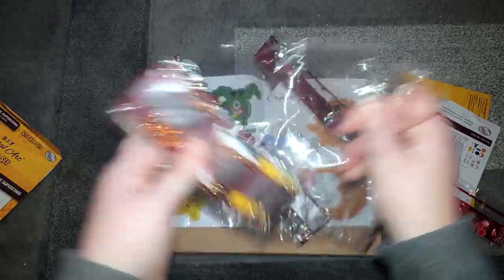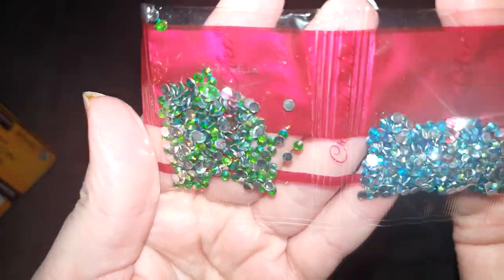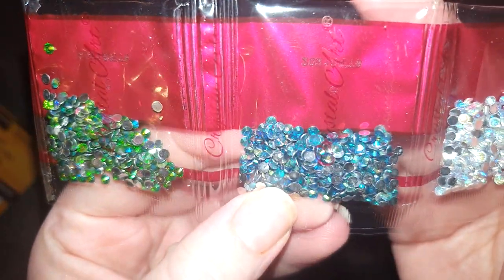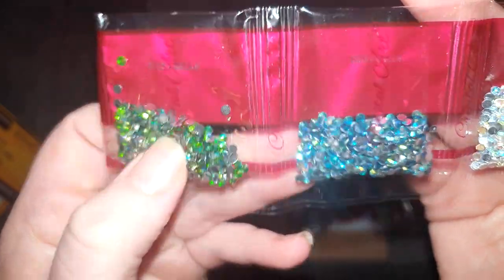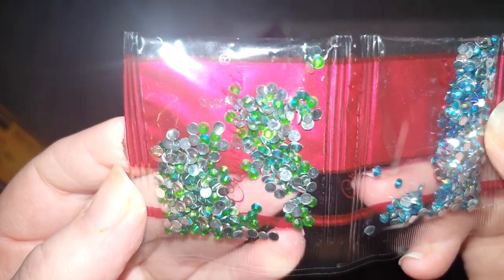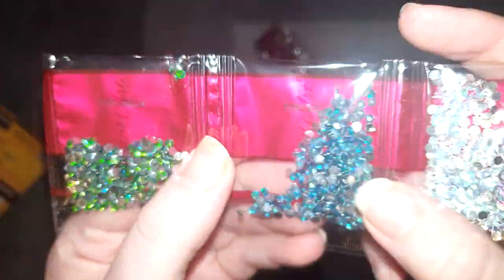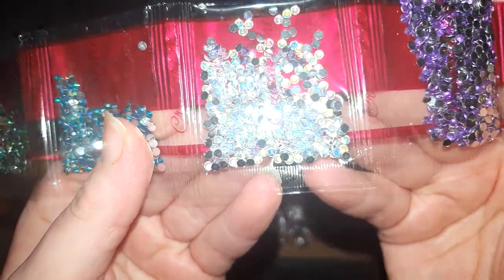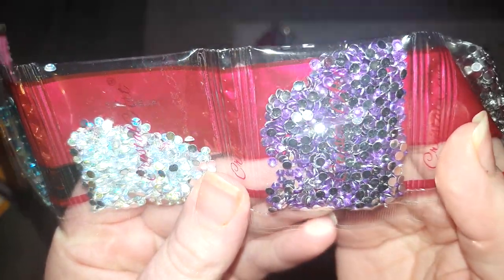These are mainly going to be rhinestones in here. We start off with some bright green ones — these are AB crystals, so even though they're green you can see them shining different colors. We've got the same in blue, giving off purple and green. We've got clear ones giving off a rainbow color, and purple — I think those are just standard purple crystals. Dark gray ones as well.